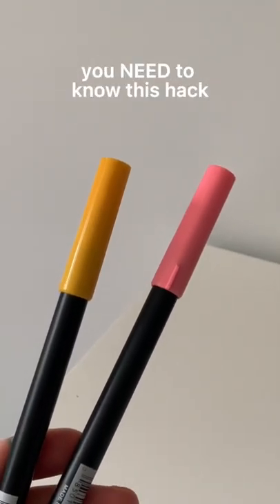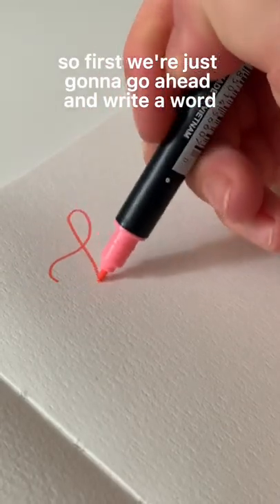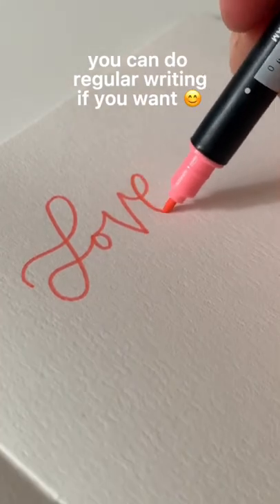If you want to learn calligraphy but you don't have a brush pen, you need to know this hack. So first of all, you're just going to go ahead and write a word in regular cursive. You can do regular writing if you want.